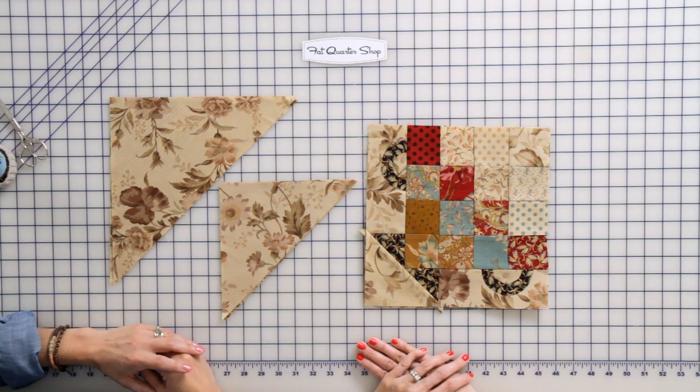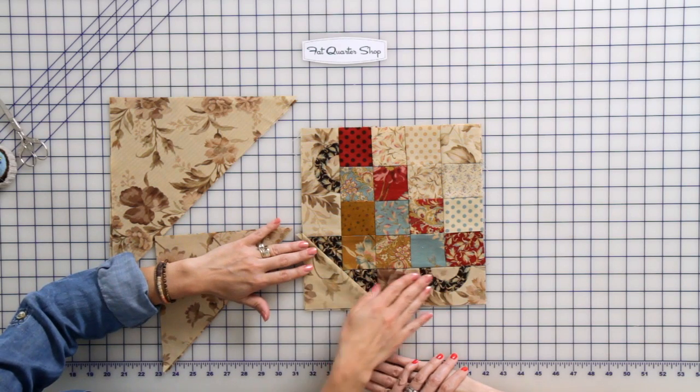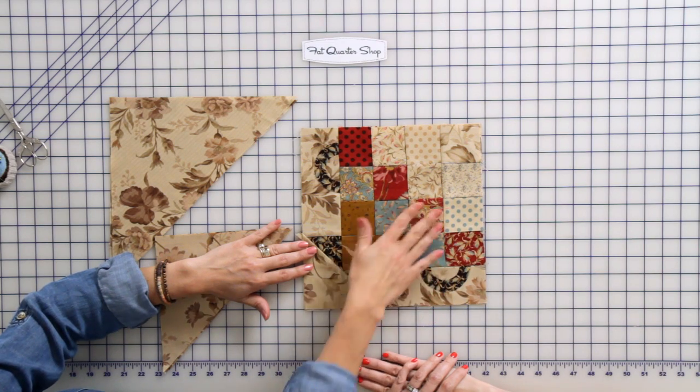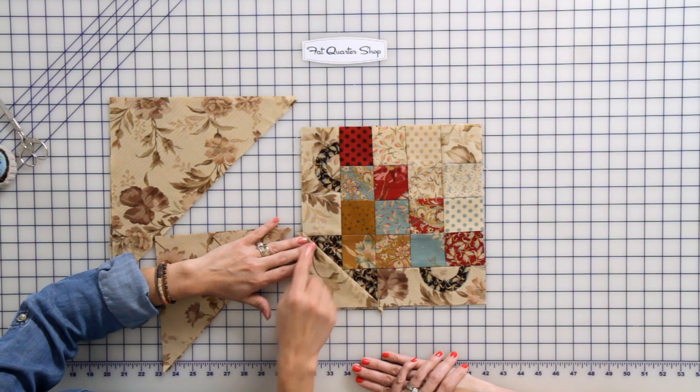You can also refer to our other videos where we learned a blanket stitch and button stitch and use those as well. So we just finished our block. Let's go over some details: we sew the basket handles on the right to the center square — that's a 16-patch — then we sew this side, then we add a triangle.